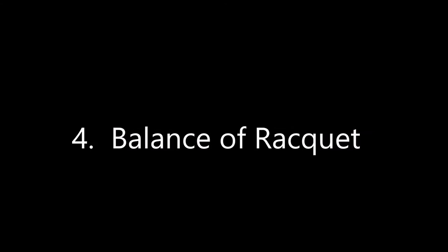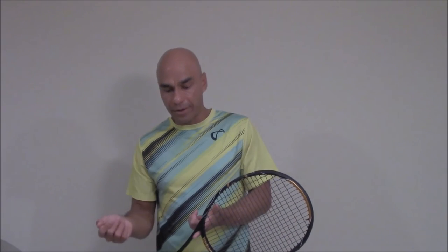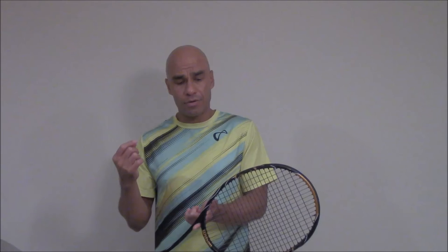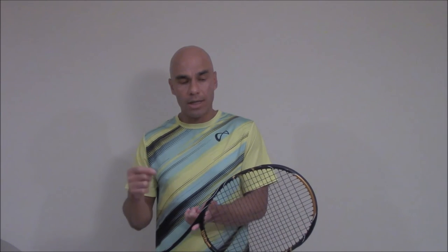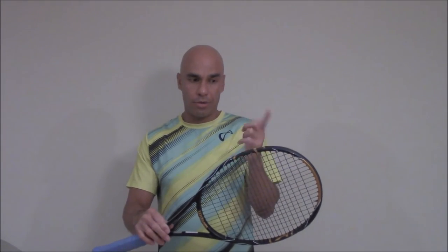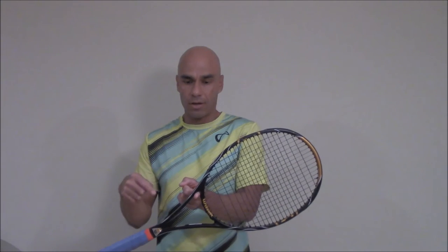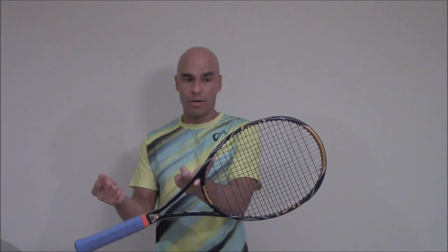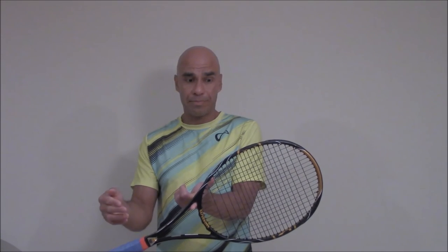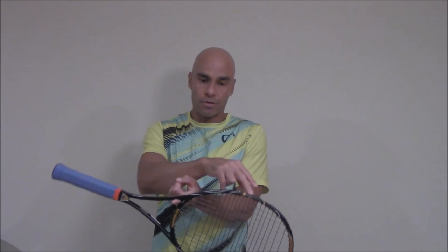Point number four, very very important: the balance of the racket. When I say balance, I mean head light or head heavy. The easiest way to check: take your index finger, left or right, and place the neck of the frame on your index finger. As I'm demonstrating now — this is a Wilson Blade racket — it looks like this racket is pretty well balanced. If it was head heavy, the head would be tilted over to my left.